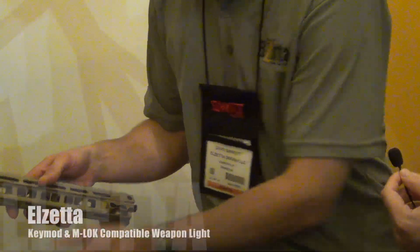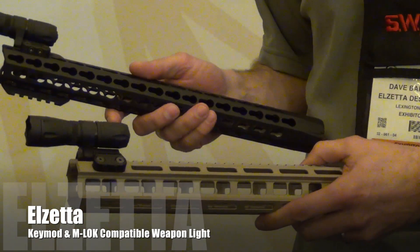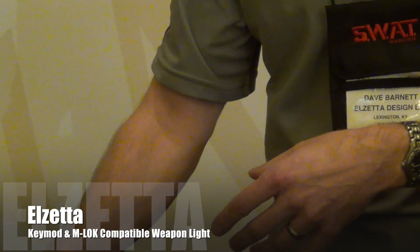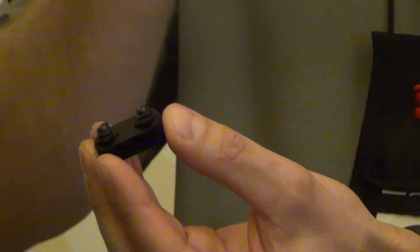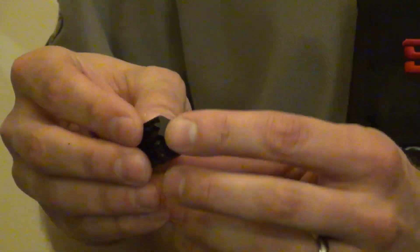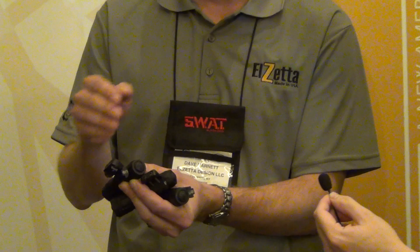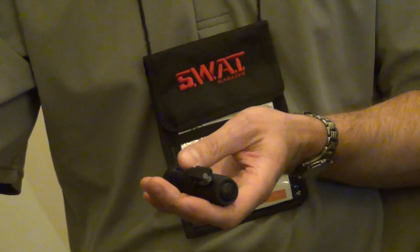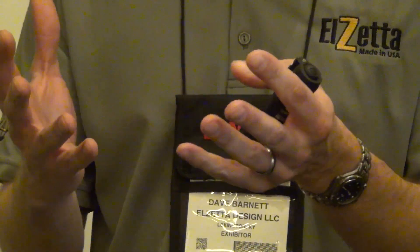We also have another version that fits both the new Magpul M-Lock series and also Key Mod — the same part fits both. It works by a very unique design we developed with Impact Weapon Components, where the nuts that hold it to the Key Mod or M-Lock are simply reversed for one system or the other. So people can use it with either M-Lock or Key Mod and switch from rail system to rail system. The main light body is ambidextrous — you can mount it on either side and install the Picatinny rail or the M-Lock/Key Mod setup. If you want to switch from one to the other, we'll have a conversion kit available.